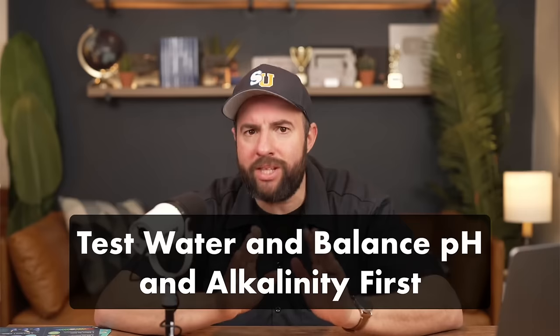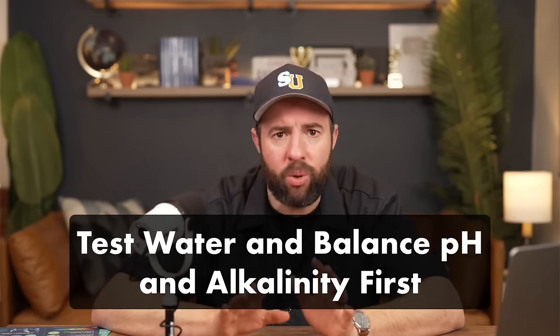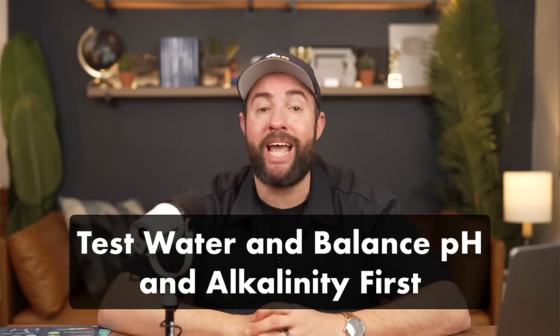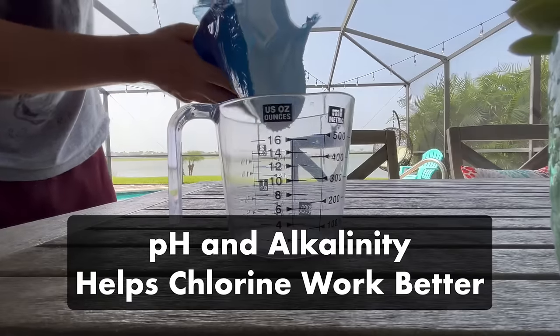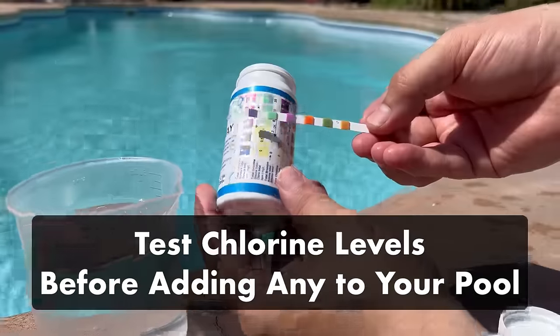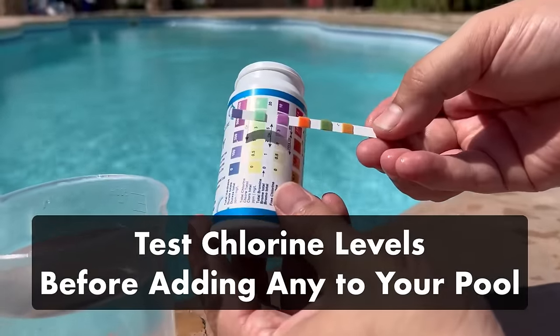Okay, so you've got your chlorine. There's one step you need to do before adding any chlorine to your pool, and that's to test your water and balance your pH and alkalinity. Getting these levels in range first will help your chlorine work more effectively, and knowing where your chlorine levels are will help you decide how much chlorine you need to add. If you need more help balancing other levels like alkalinity and pH, be sure to check out our other videos.